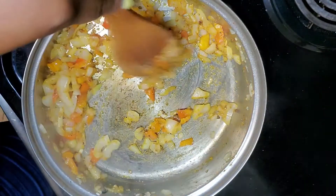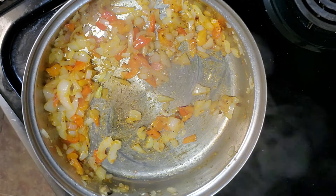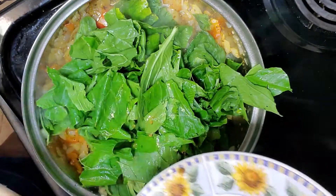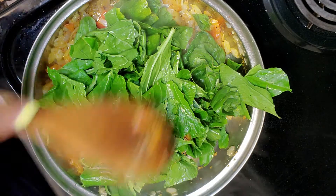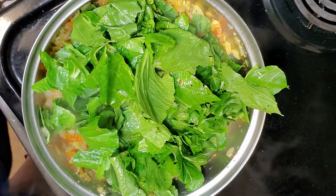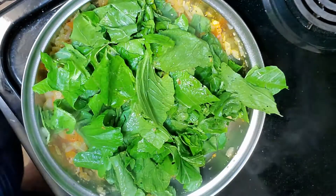As you can see, the vegetables are beginning to turn translucent. Now I'm going in with my greens. Here's the thing with greens — if you've ever cooked greens before, you know that they whittle down to nothing. This seems like a lot of greens, but when we are done it will be nothing. This is enough greens for one person.